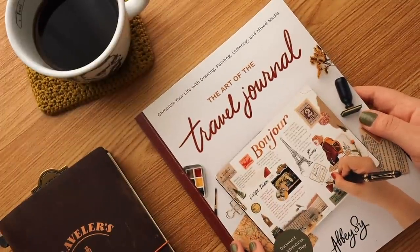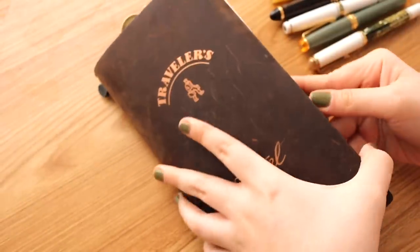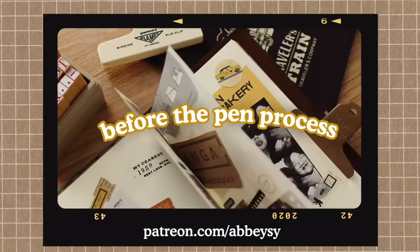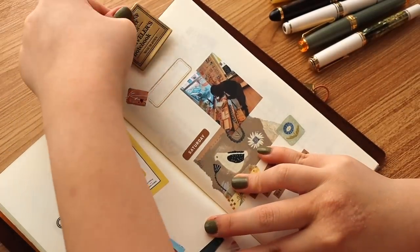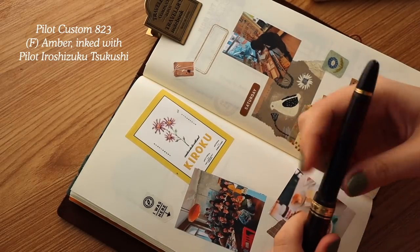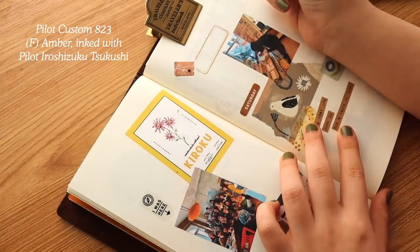Now let's get started. This is going to be a little catch-up journal with me with my travel journal. I don't know if it's a travel journal but I definitely want to show you how I've been documenting. You can also find the Before the Pen process of this particular video on my Patreon, which helps support the channel and is available for my VIP members. I also got a lot of questions from you about TNs so I thought I'd answer them in this video.